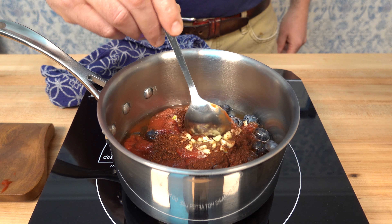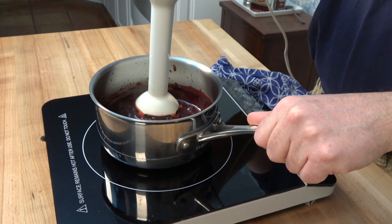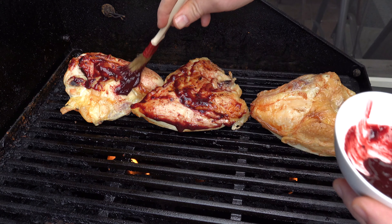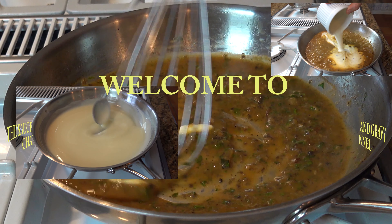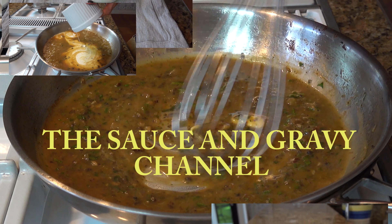Are you looking for a BBQ sauce recipe that's a little bit different, a little bit out of the ordinary? A homemade BBQ sauce that's simple to make, tastes great, has a little bit of sweetness and a little bit of spice? Well then this recipe is for you. Welcome to the Sauce and Gravy Channel, this is Johnny Mac, and we're going to dive into a blueberry chipotle BBQ sauce. Buckle up, let's go.